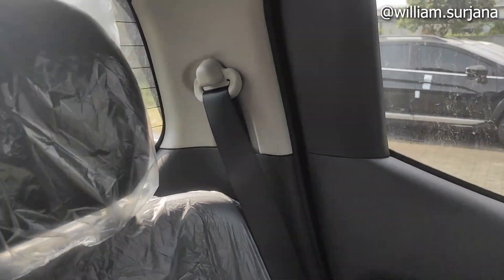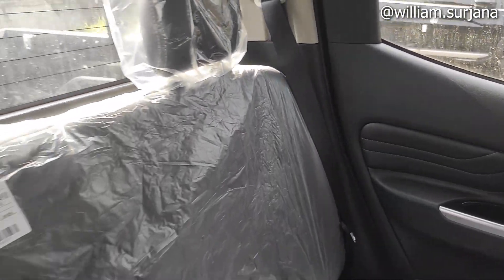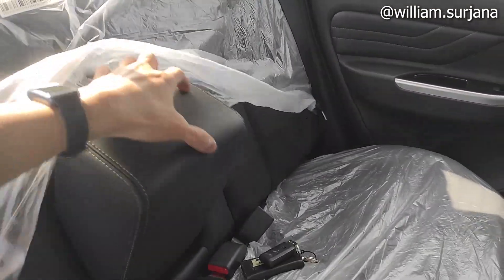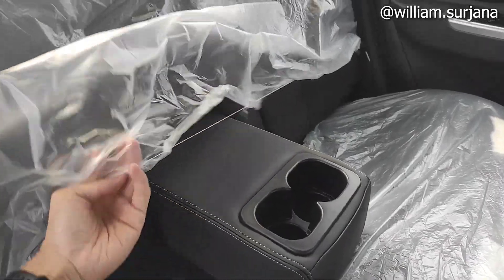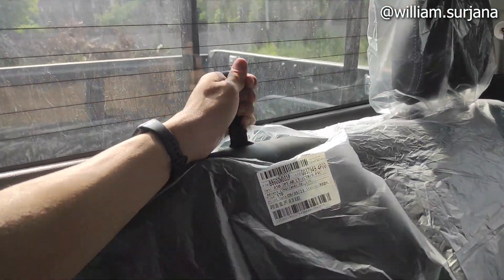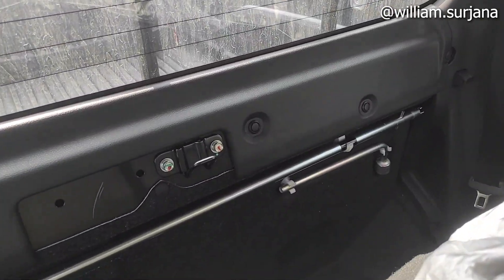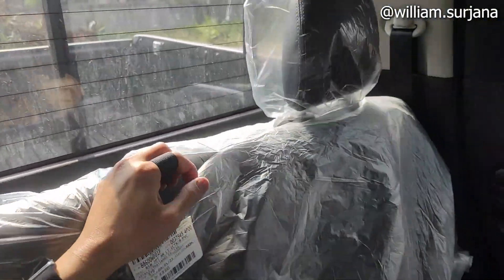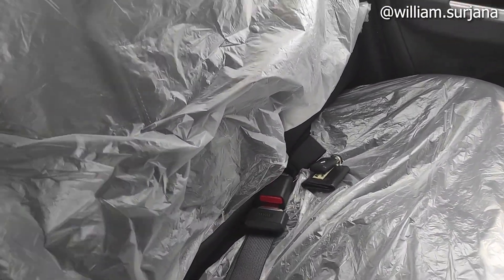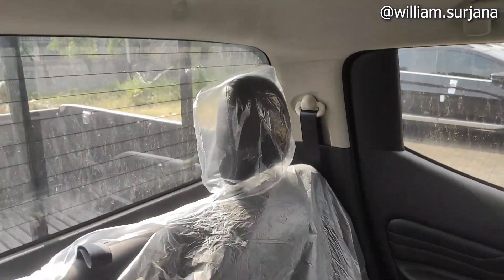Kayak gitu ada retract. Seatbelt di situ. Headrest yang adjustable nih, di sini juga ada. Akumulasi armrest dengan dua buah cup holder. Ini tuas lipatan di sini ya, buat akses ke bangku. Seat belt tengah dua titik ya, bukan tiga titik.